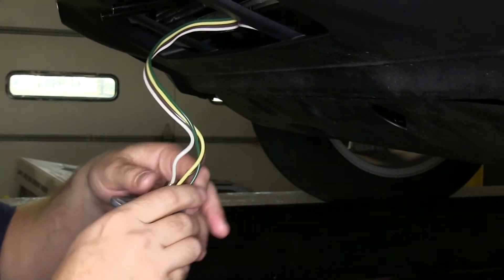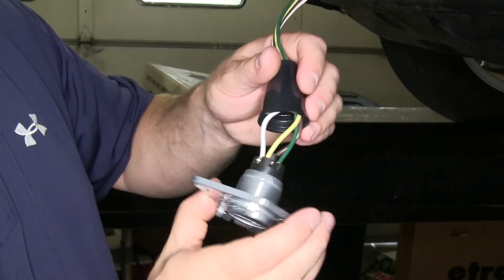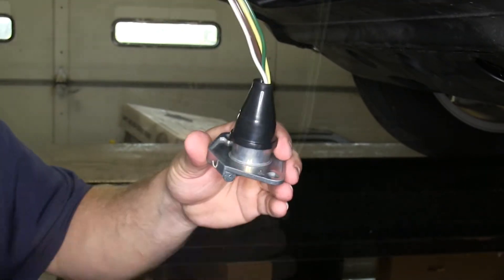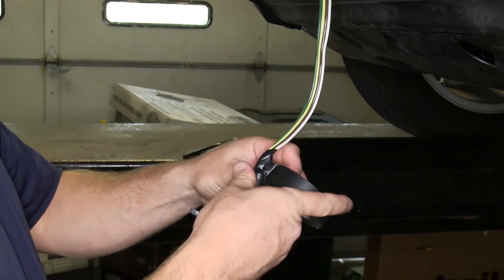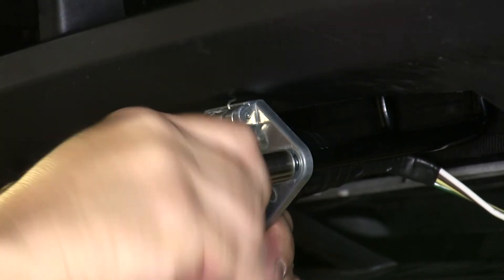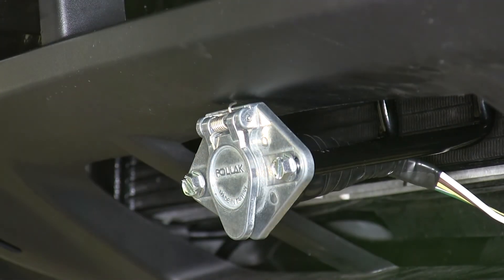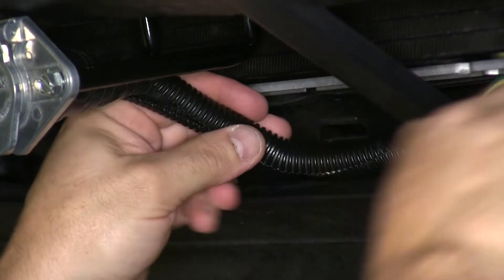Now that we've got all our wires connected, we can go ahead and slide our rubber boot back up over the back of the new six-pin, and use a little electrical tape to secure it. We'll then use the two self-tapping screws that came with the vehicle's base plate kit to attach our new six-pin to it. We're also going to add a small section of wire loom over the back of the wires for better protection and a neater appearance.